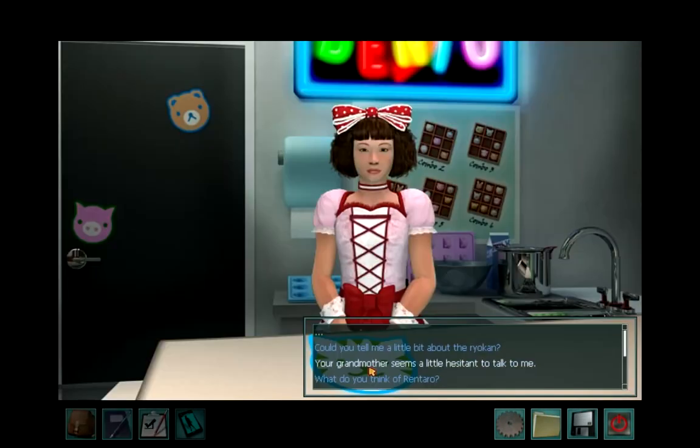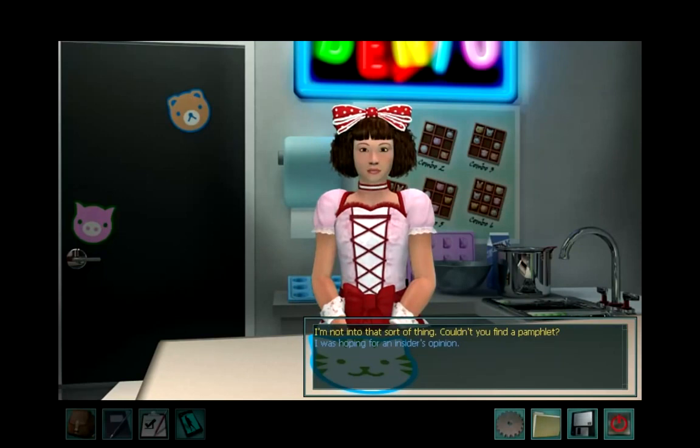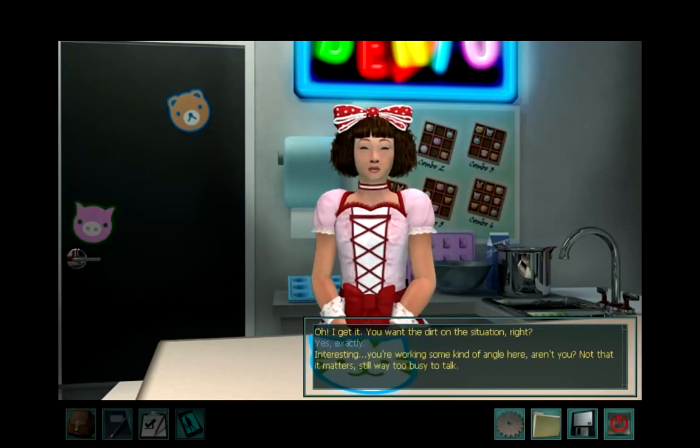Thanks for helping out, Nancy. Could you tell me a little bit about the Ryokan? I'm not into that sort of thing. Couldn't you find a pamphlet? I was hoping for an insider's perspective. Oh, I get it — you want the dirt on the situation, right? Yes, exactly. Interesting. You're working some kind of angle here, aren't you? Not that it matters, I'm still way too busy to talk.